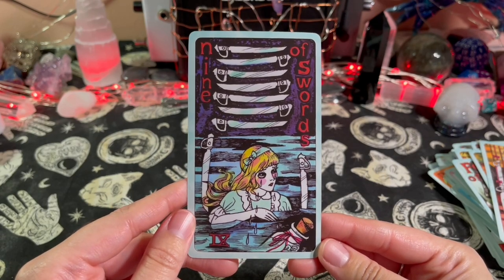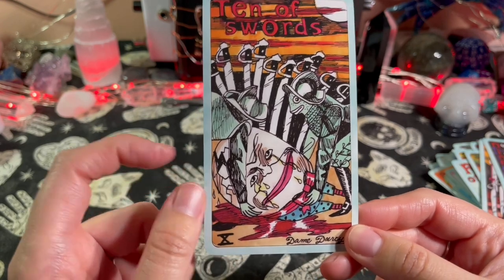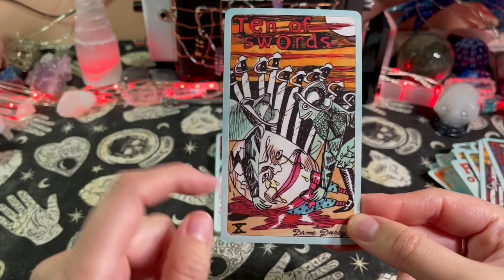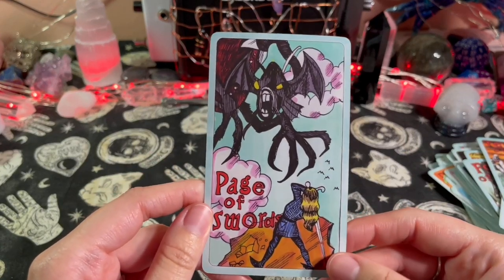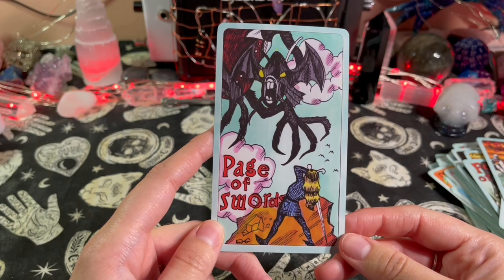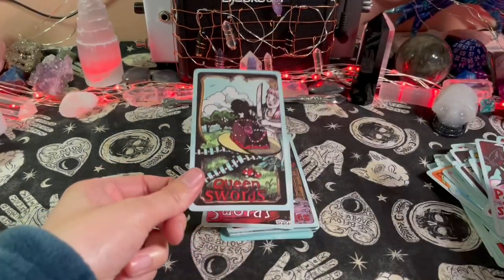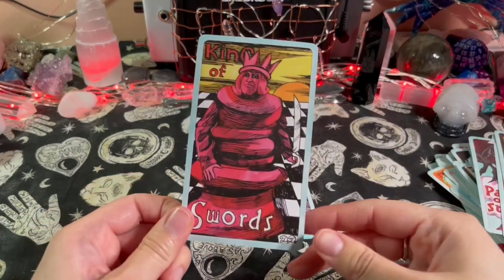Nine of Swords — it's Humpty Dumpty. Ten of Swords — oh, he's all busted up and crying, tears of an egg. His yolk is spilling. There's blood too — oh my god! There's a fish — so random. What is this? Looks like a batfish or something weird. Page of Swords — is that Alice about to kick ass? That's cool. Knight of Swords — that knight looks a little creepy. Queen of Swords — cake, but why are you crying? King of Swords.